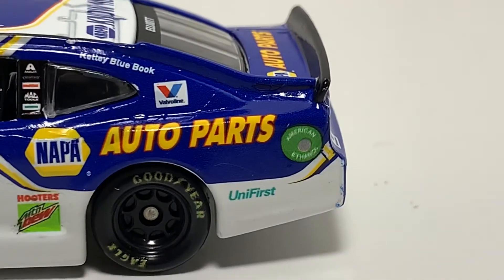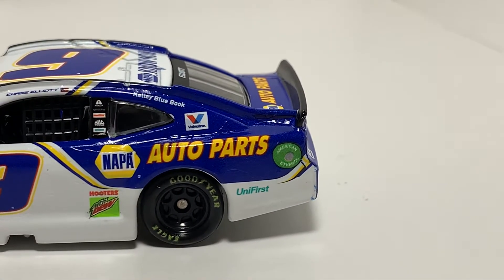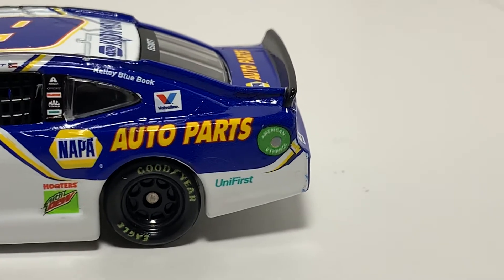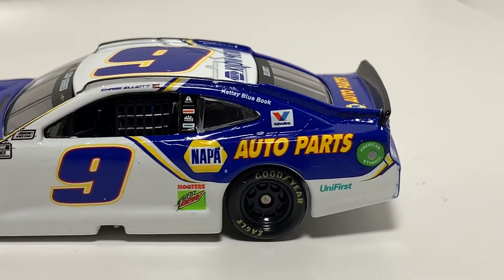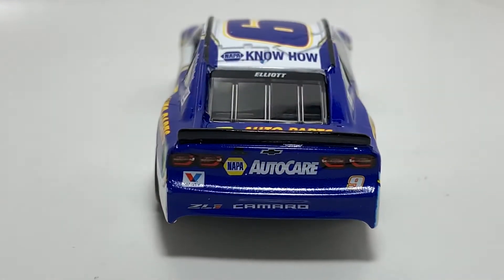That doesn't even look right. That American Ethanol logo is completely blurred out — and that's not my camera either. And then you got a bunch of paint residue right there on the white. As far as overall quality, this might be the worst car I've gotten all year.